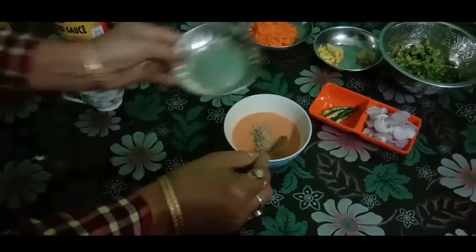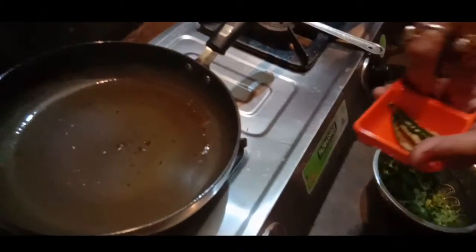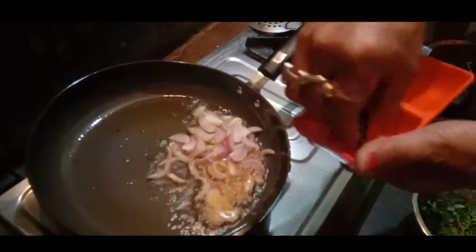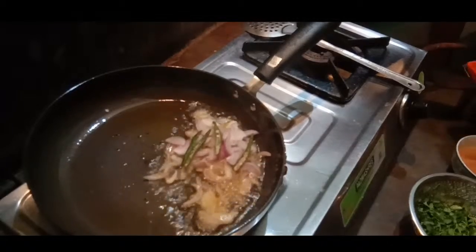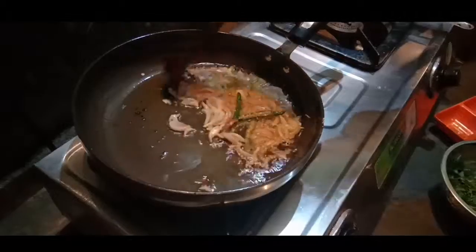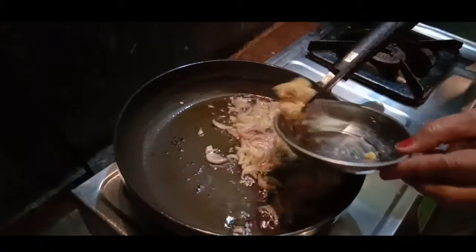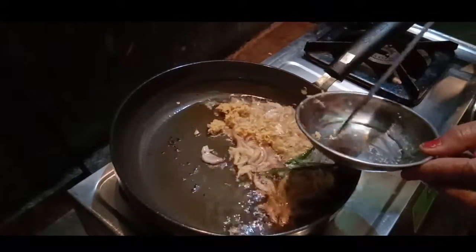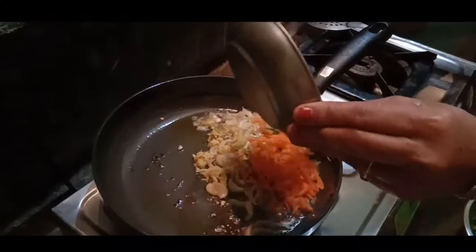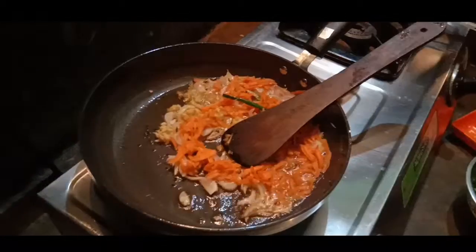Mix the peas in a little bit. Add the peas in the pan. Now I will mix the gajar.